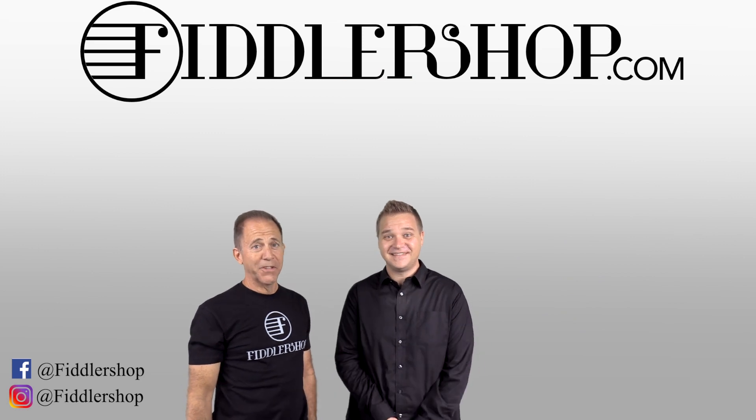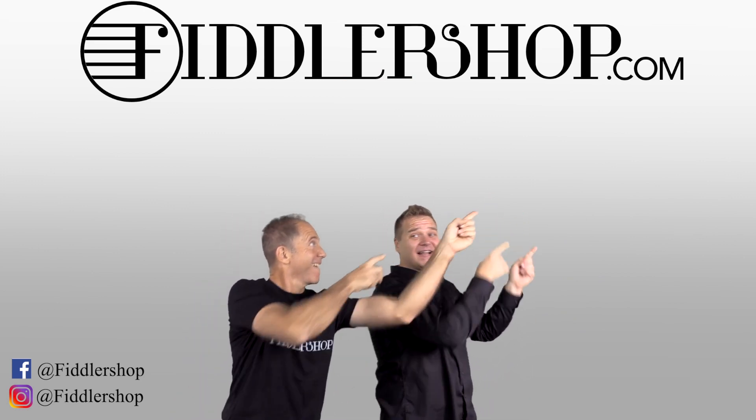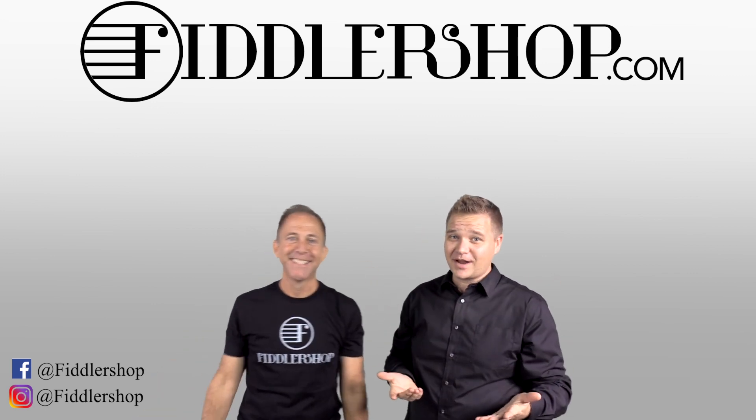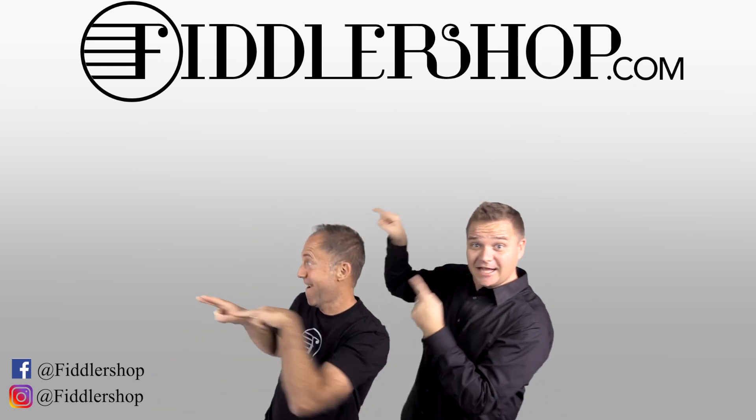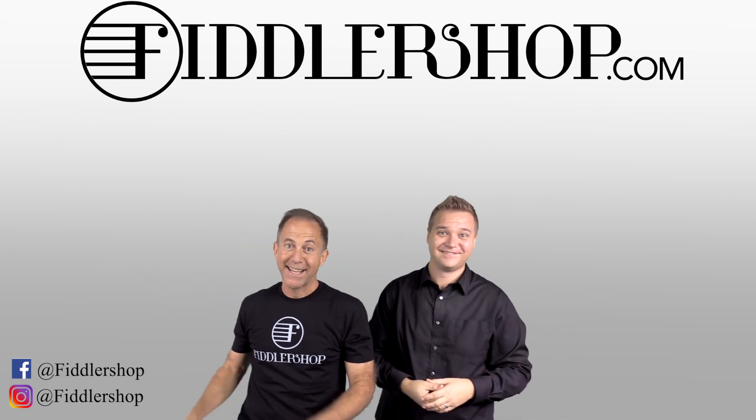Thanks so much for watching this, and we look forward to seeing you at FiddlerShop.com. I hope that was informative and helpful. If you want to buy this product, just click right up here. Right there, do it. We would also love it if you subscribe to our channel so we can keep in touch. It's right over there. And if you want to learn more about us, click right here.